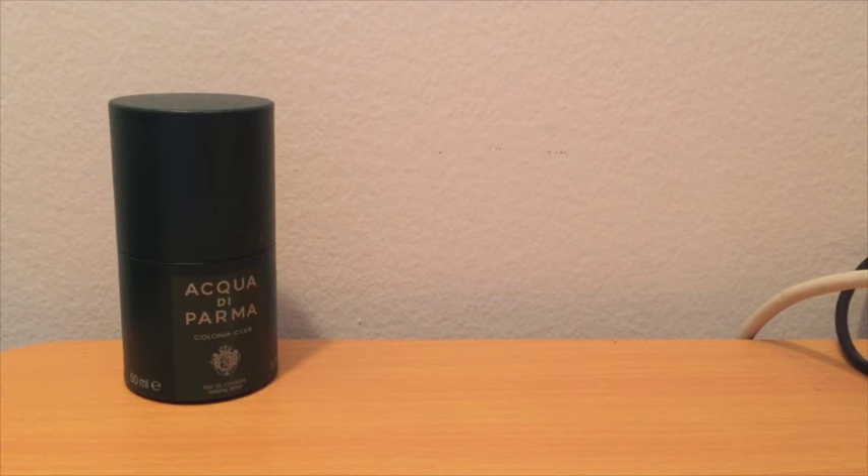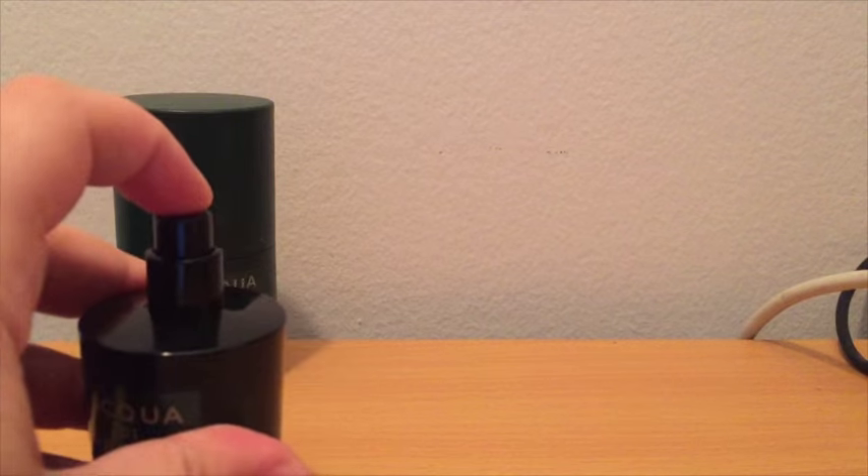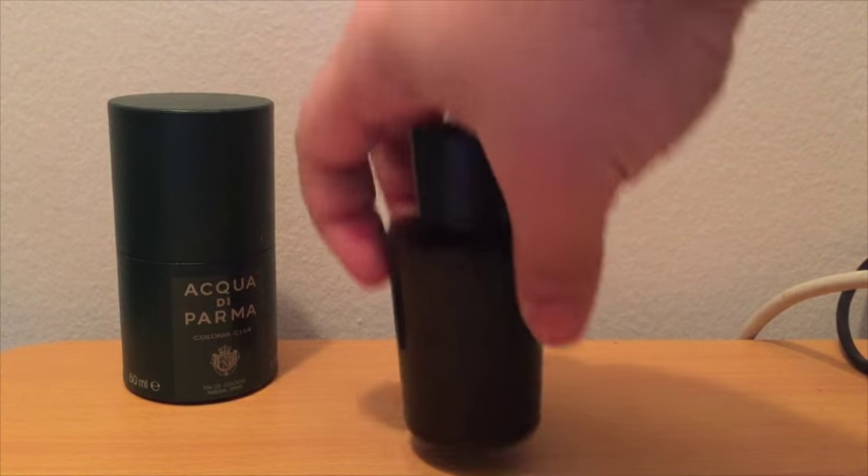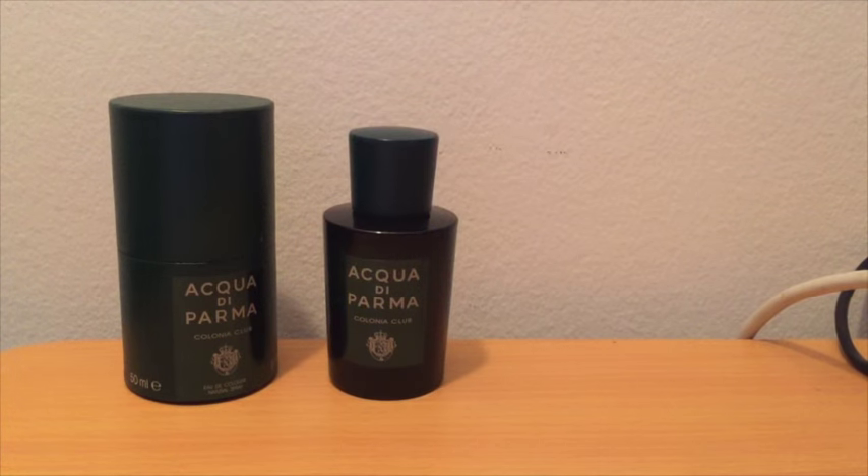The top is plastic. The atomizer just beasts, guys — you get a lot of juice out of this one. It sprays really well. I walked out of Bloomingdale's into work with this one, and everyone in my office that I let smell it loved it. And that's never happened before.